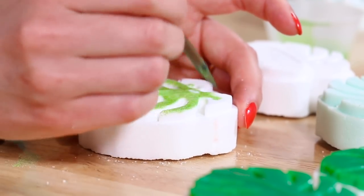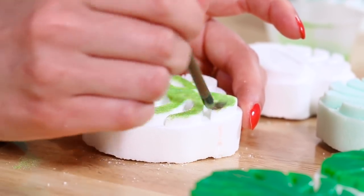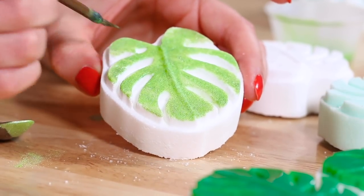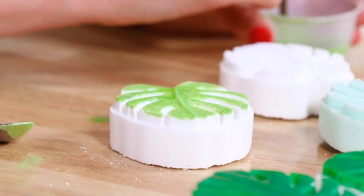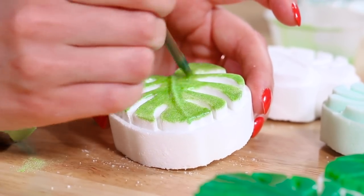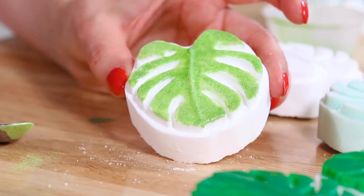Having these details nice and lifted up off the mold makes it super easy to paint - you really don't need any artistic ability. I'm going to leave that little dot detail white. There we go - a little Monstera leaf bath bomb! Super cute.